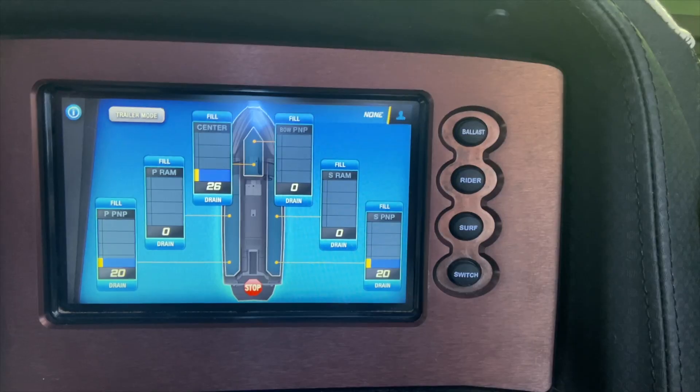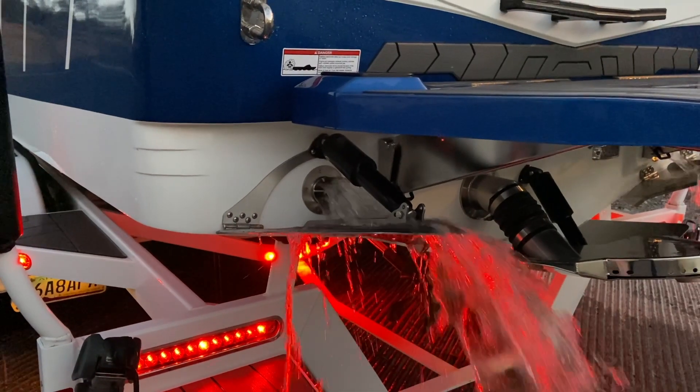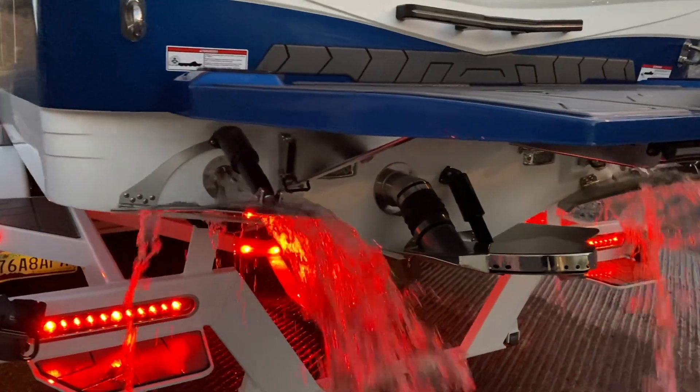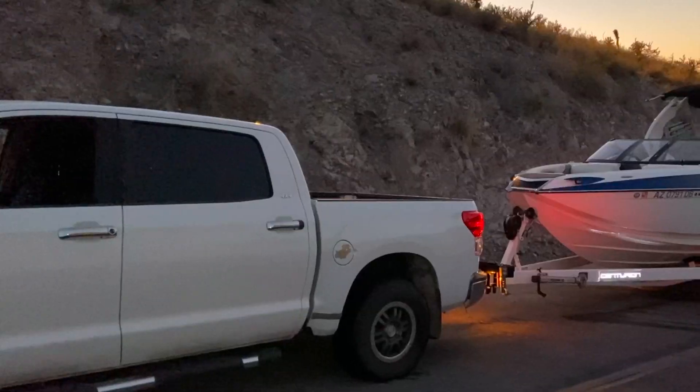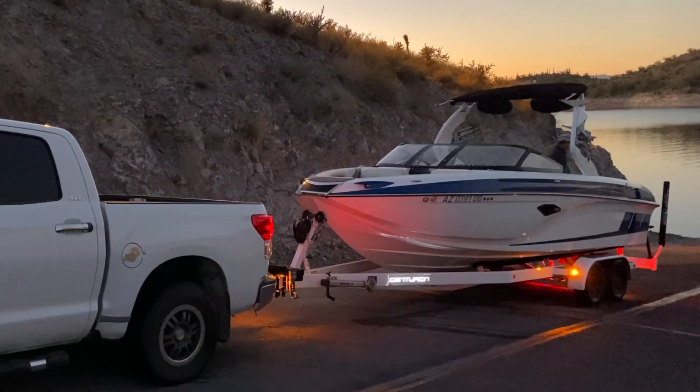After you pull the boat out of the water, make sure to use trailer mode to finish draining the remainder of the water out of the tank. You also want to leave the boat in trailer mode while you're towing it — this will make sure the tanks get aired out and limits the chance of invasive species growing in your tanks. Just make sure the boat is out of trailer mode the next time you're ready to launch it, or the ballast will start filling up when you put the boat in the water.